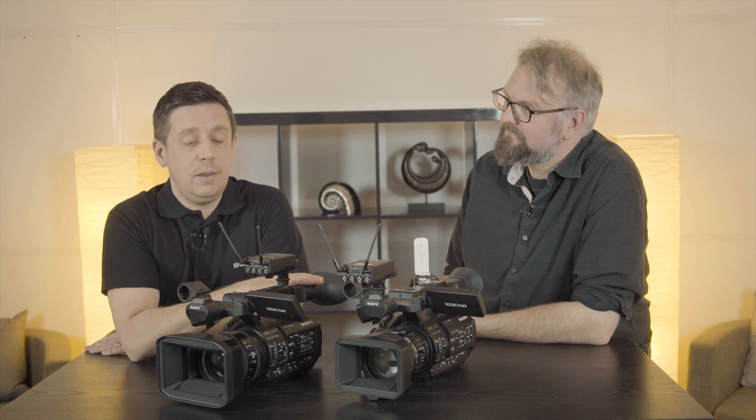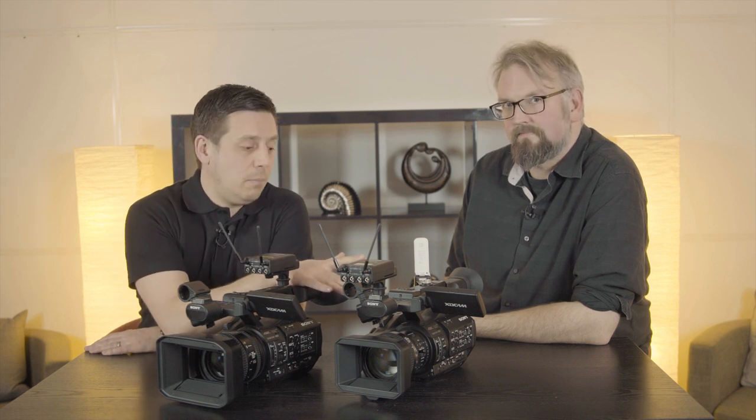Hello and welcome. My name is James Leach. I'm from Sony Professional Solutions. I'm joined today by Tom Crocker, and we're here to talk to you about the latest firmware release for the PXW Z190 and Z280 camcorders.